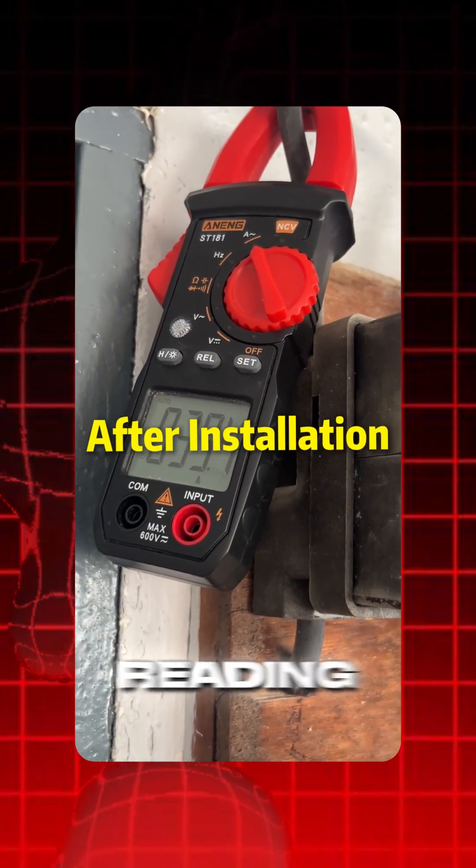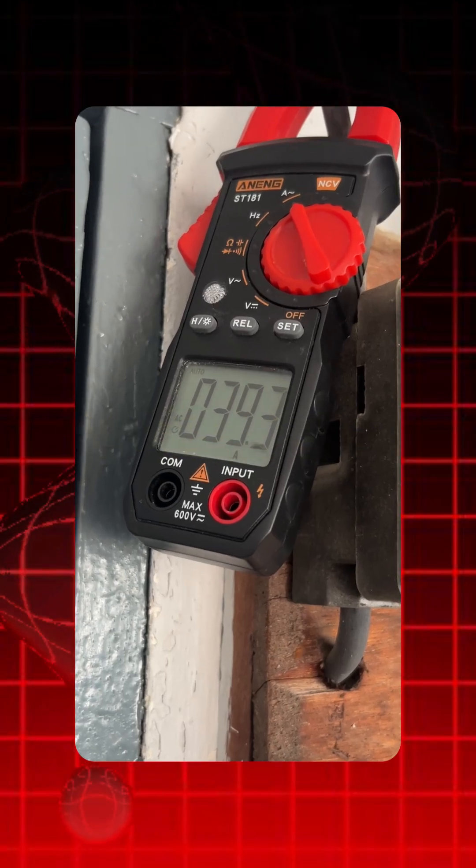Not forgetting to take the home's electrical reading after the installation. This one now reads 63.